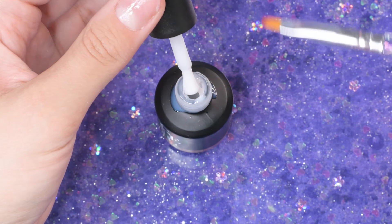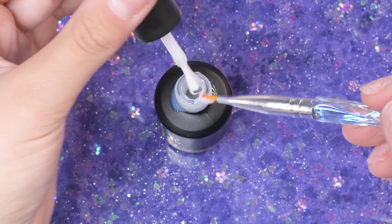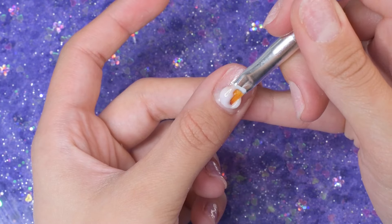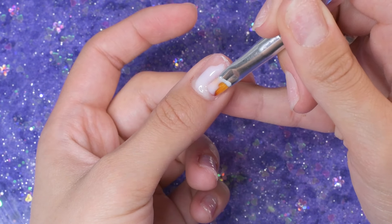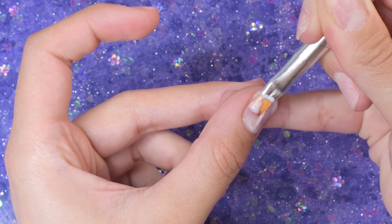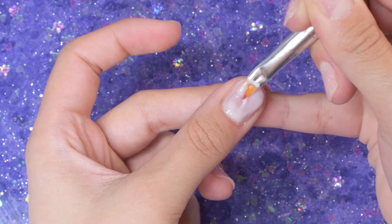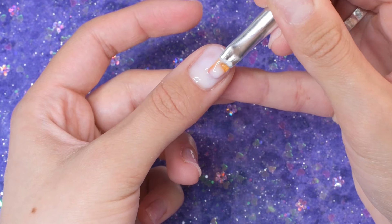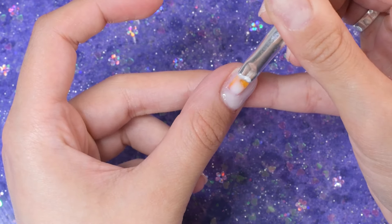Before I put that on, I'm going to go in with my nail prep dehydrator and my acid-free primer. I do prime my nails and reapply the base gel every single time I change my set, which is probably unnecessary, but it's what I like to do.